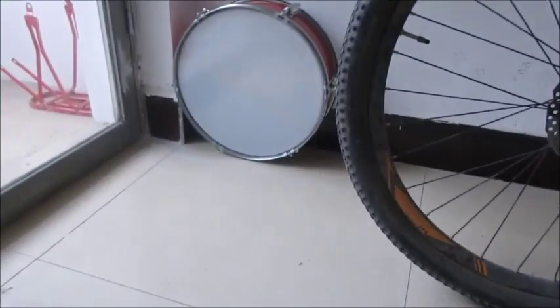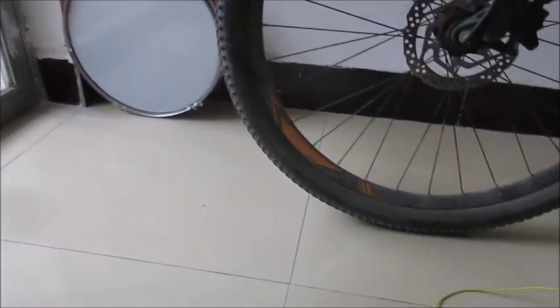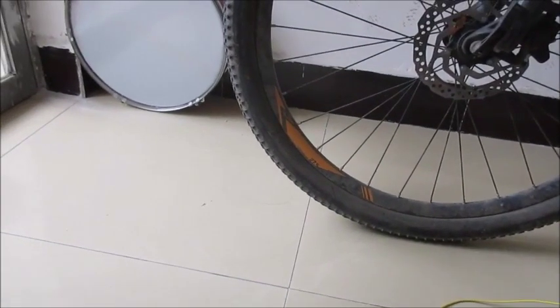Besides the snare drum performing worse, I live in an apartment block, so it's really more neighbor-friendly not to use the snare drum.